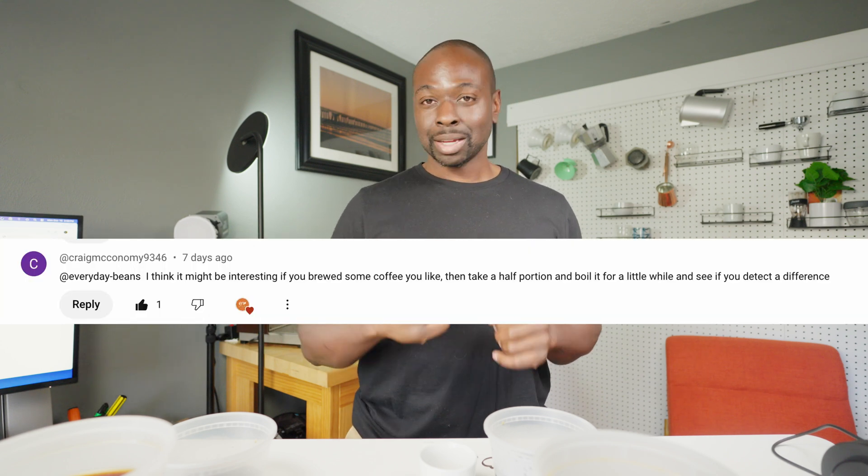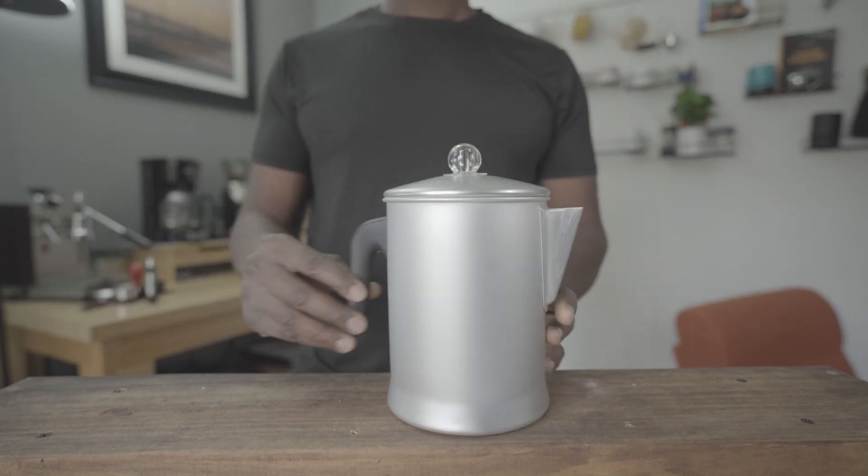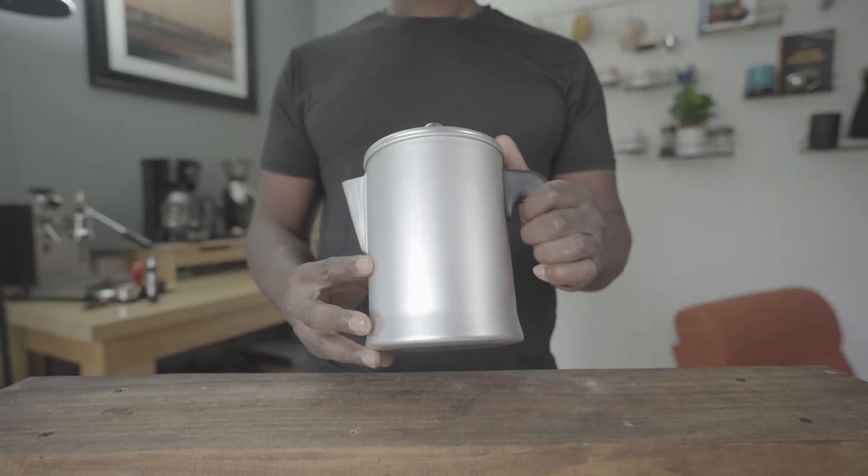Hope all is well — I'm doing pretty good today. We got an interesting challenge from one of the commenters, pertaining to percolators and how some people don't like the idea of using coffee to keep brewing coffee. He challenged me: why don't you just boil the coffee and see what happens, see if you like it? So that's what we're doing.